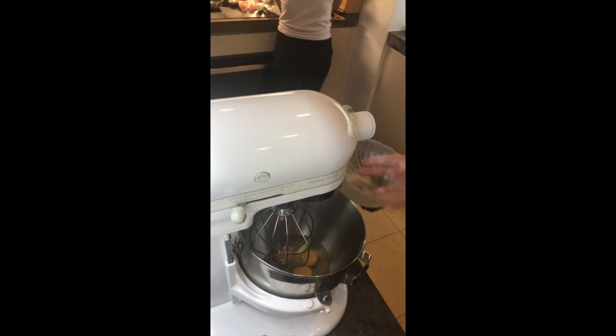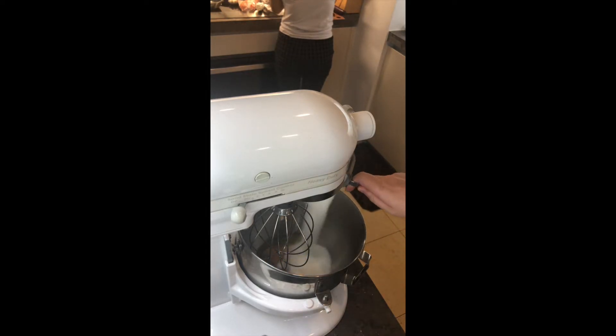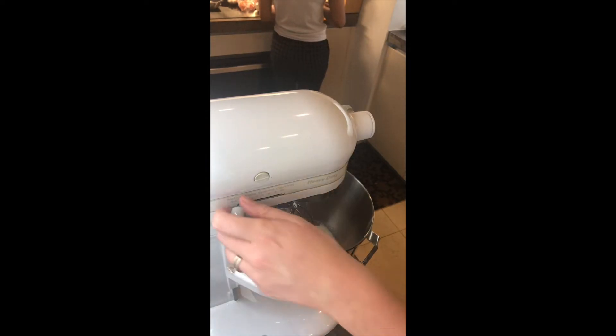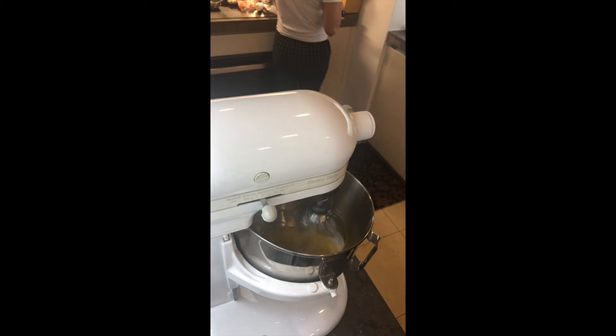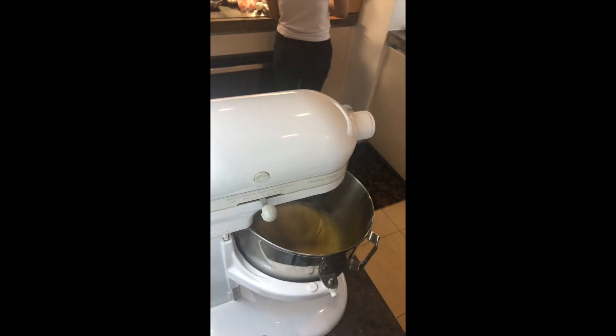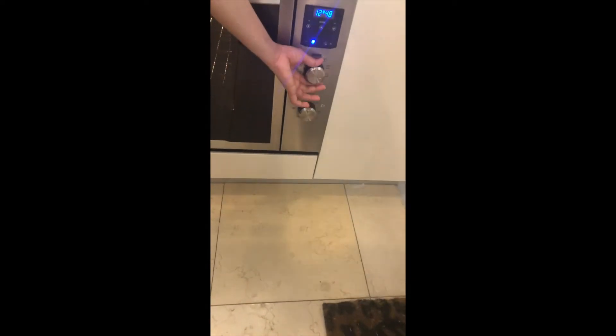Now you're ready to start on your pumpkin roll. The first step is to put three eggs in your kitchen mixer - you can blend this by hand or with an electric blender - and add one cup of granulated sugar. Blend until it has a light yellow color and is fully beaten, which usually takes about five minutes. While your mixer is going, preheat your oven to 180°C or 375°F.